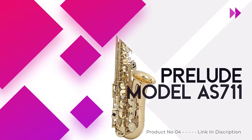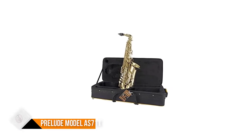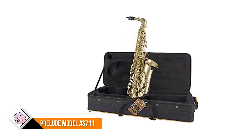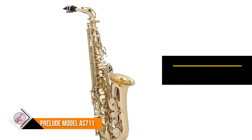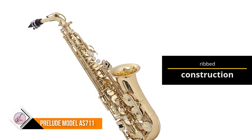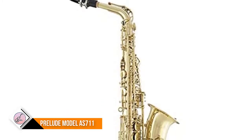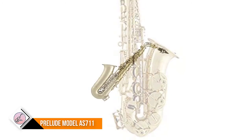Number 4: Prelude Model AS711. Affordable option for beginning band students. Yellow brass body includes ribbed construction and a detachable, reinforced body-to-bow connection for added strength and durability. Left-hand table key rocker mechanism with articulated C-sharp adjusting screw, molded mouthpiece with cap and ligature, engraved bell, neck strap, dark lacquer body and keys, cork grease.